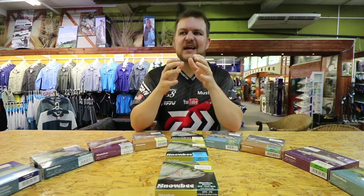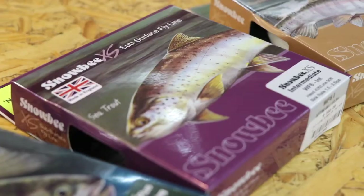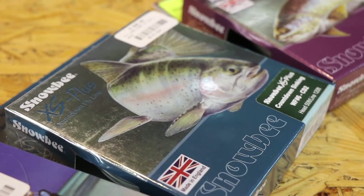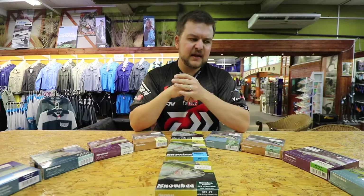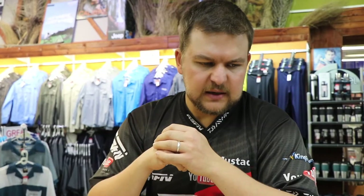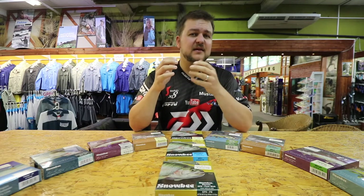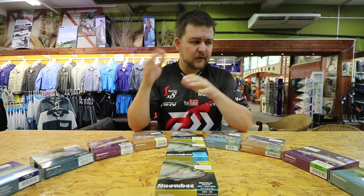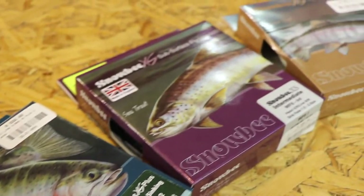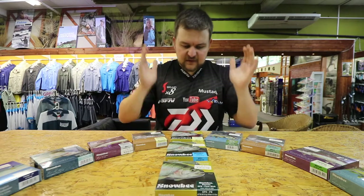Snowbee is a massive UK brand, not as well known here in South Africa as we'd like it to be. They are one of the biggest brands in the UK and they've been making top quality fly products for years and years. The big benefit of being agents is that we can get a lot of the products at a much cheaper rate, so all the fly lines you're going to see are ridiculously cheap for the quality you're getting.